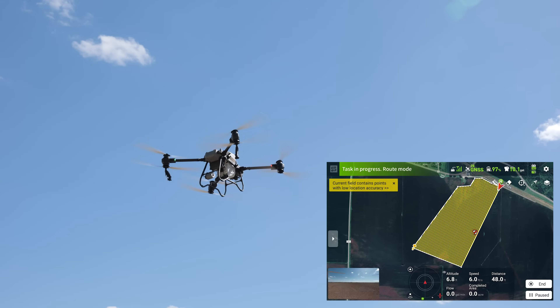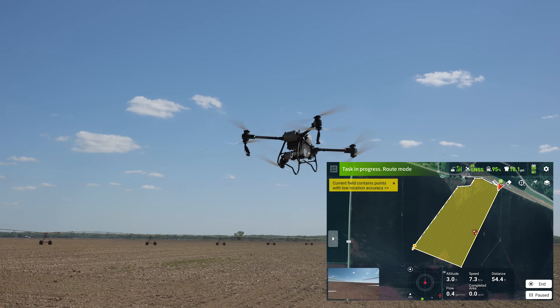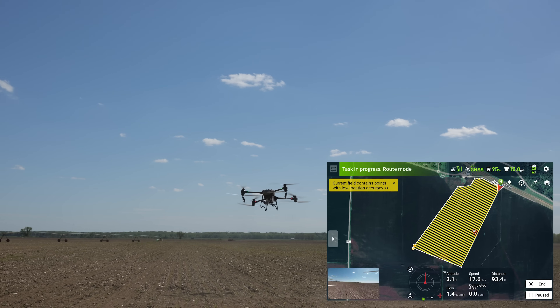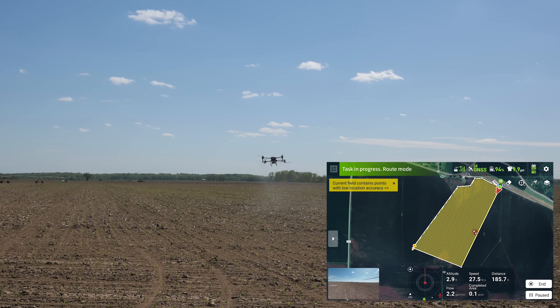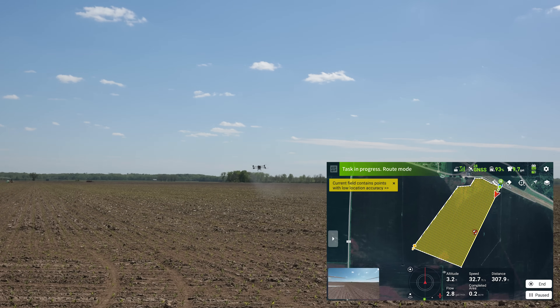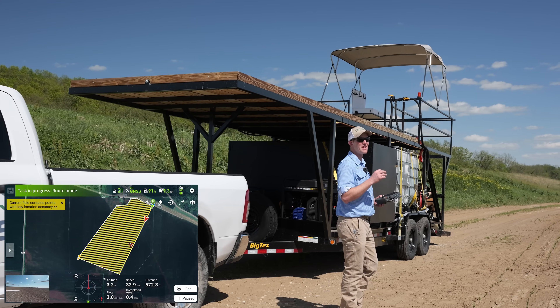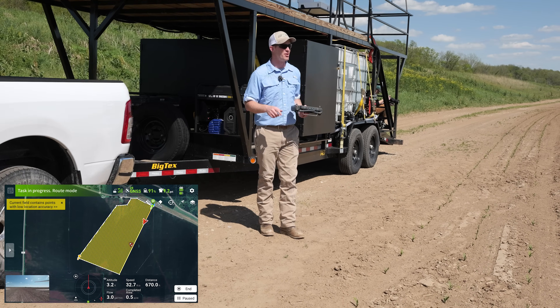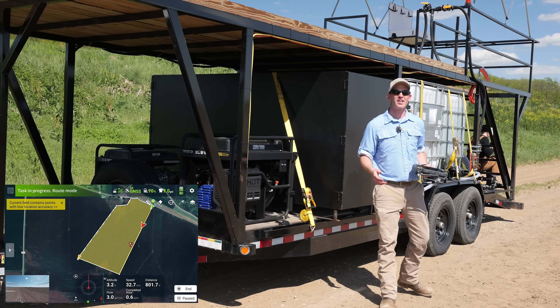The T-50 inherits the legendary, reliable design of the Agris T-40. The T-40 sprayed millions of acres in 2023 across thousands of farms, and we had extremely few problems with the powertrain, the ESCs, the motors, the spray systems, or the software. The T-40 is a phenomenal drone and still is. So our thought was: if it's not broke, why fix it?